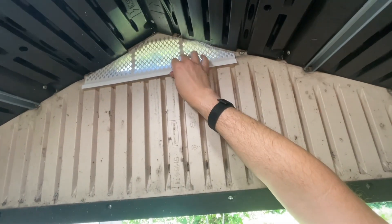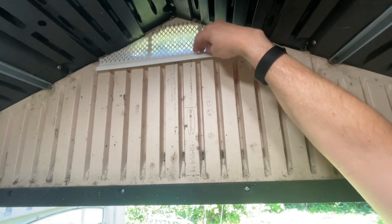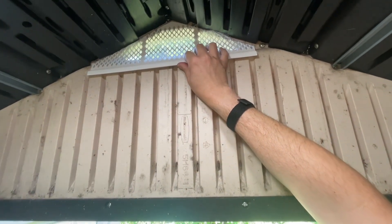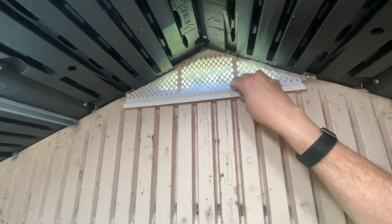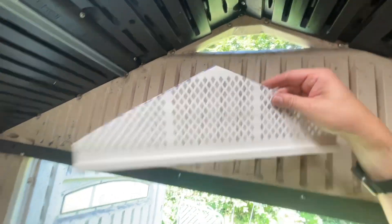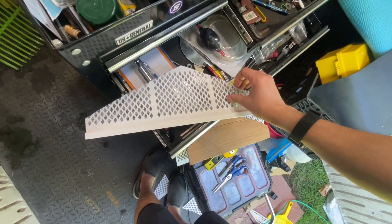Should I leave that lip? I can use that as a screwing surface. I'm just gonna do some self-tappers — it's just plastic. This stuff needs to be glued on there better though, this is no bueno, no bueno.